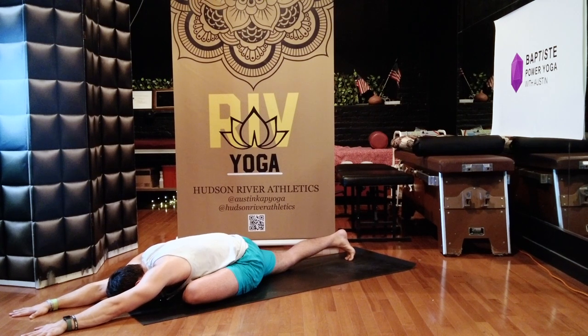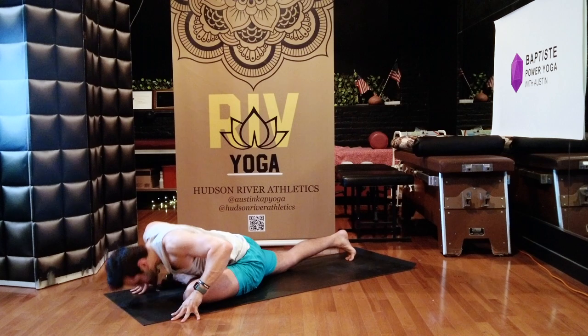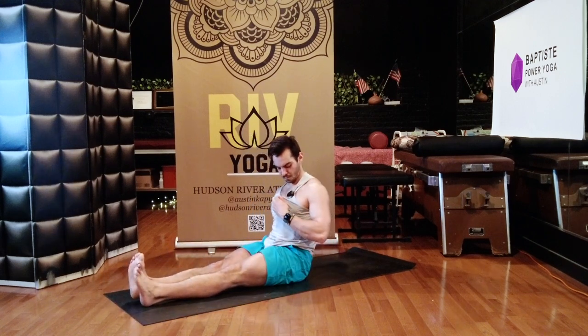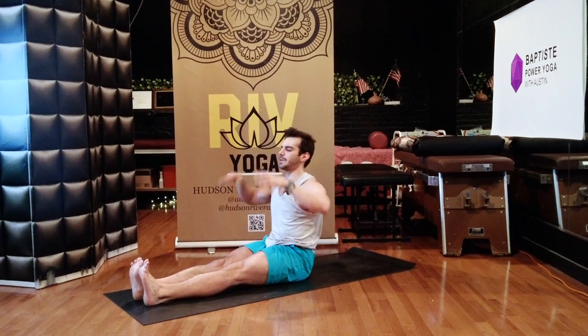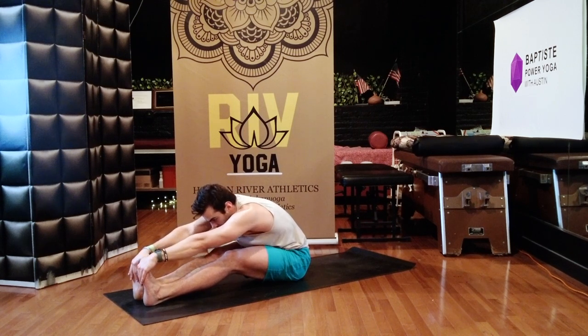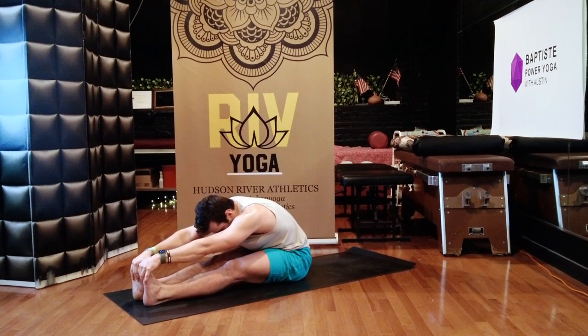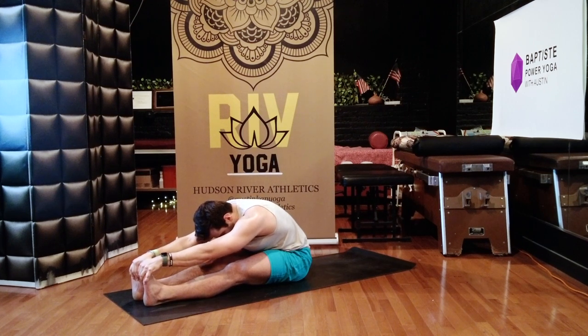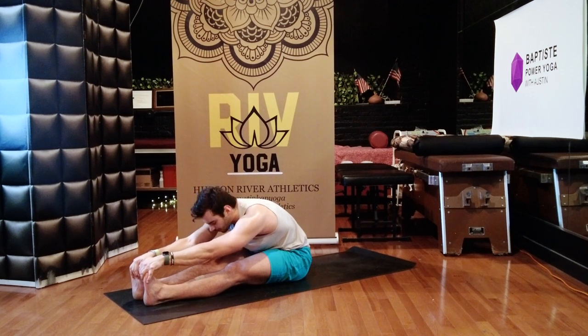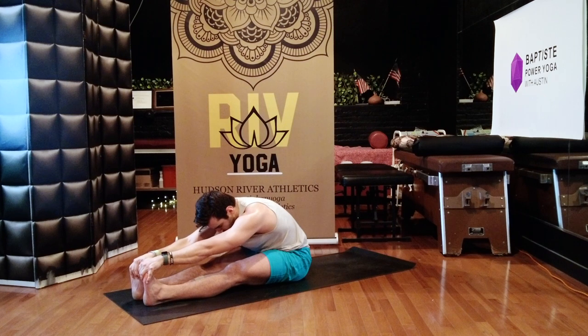Breathe in, breathe out. Slowly sit up, swing both your legs in front of you. Sit back on your tailbone. Reach your arms up, inhale. Bend your knees first, grab for your feet — bend your knees as much as you need to. And then if you'd like, just straighten your legs as you can. Doing great work being on your mat, doing your practice. Good for you. Breathe in, breathe out.